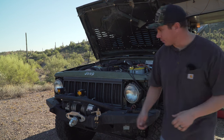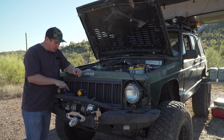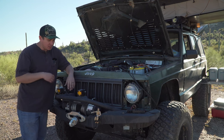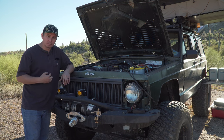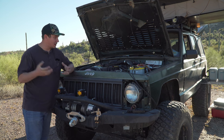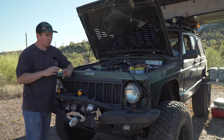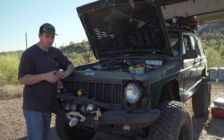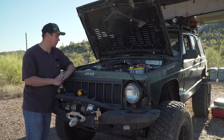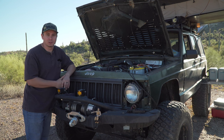The front bumper is a Smittybilt XRC front bumper that matches the rear. I've had it practically since I've owned the Jeep, and it has a 9,500-pound Smittybilt XRC winch with the Factor 55 Pro-Link, which makes it safer to winch people out and winch ourselves out. I think I've gone over everything I can remember about the Jeep. If you guys have any questions about anything on the Jeep, any of our gear, or how we plan trips, comment down below. I really appreciate you guys watching — it means a lot to us, and I can't wait to see you guys in the next video.